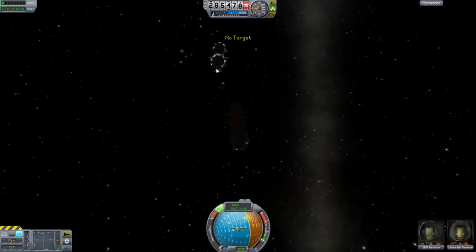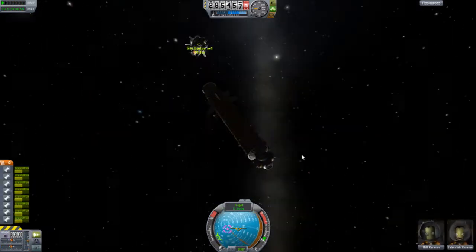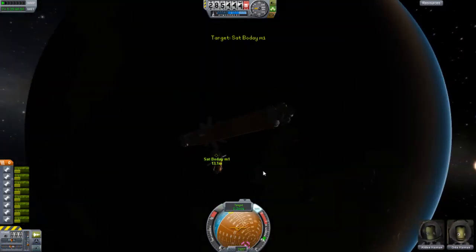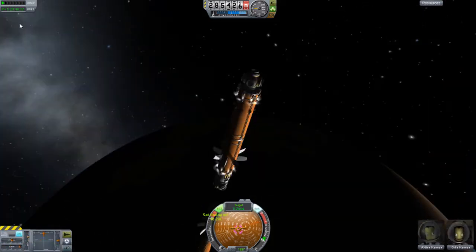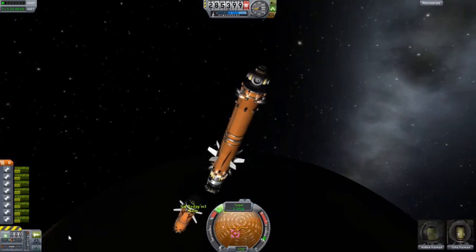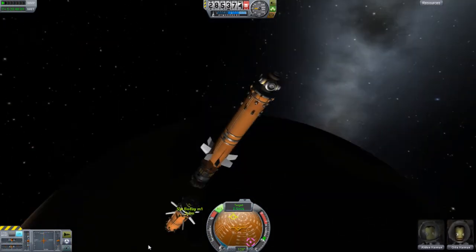I ended up having so many problems with docking. I never thought it out right — I should have had one ship not moving at all and then the other one moving. But you had to adjust both ships correctly to match, and I did that eventually. But it was a problem, and I'll show you that in a second.